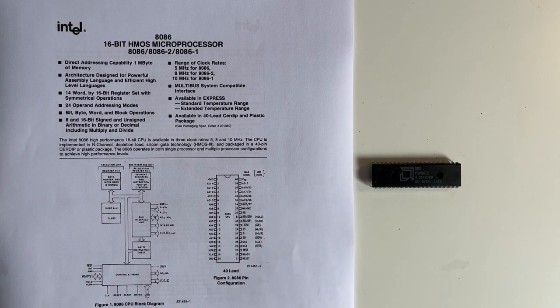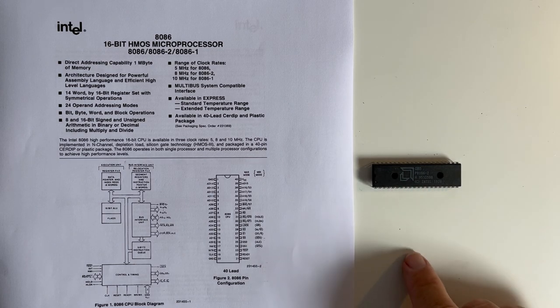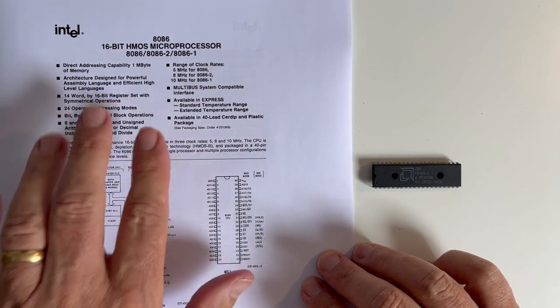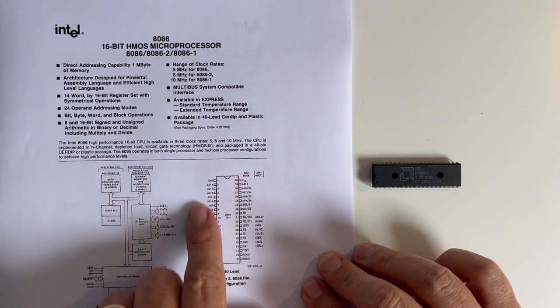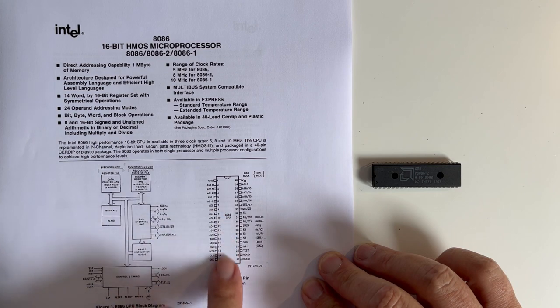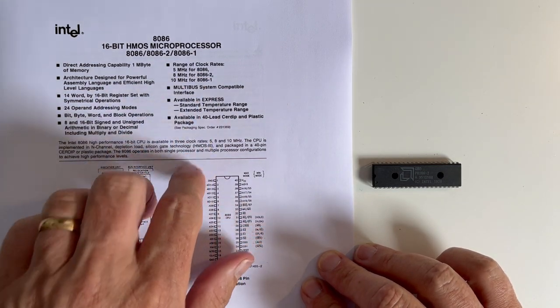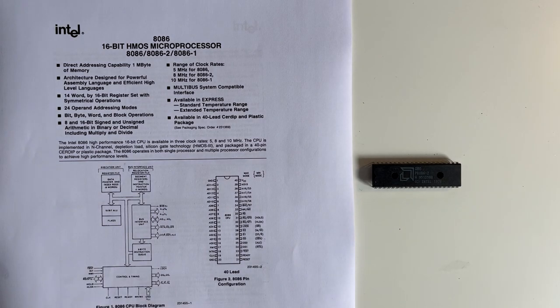Here we have an Intel from 1978, an 8086-2, and here we have the datasheet for the 8086-2 and the pinout. You'll see the 8086-2 is an 8 megahertz clock. Now I don't want to use an 8 megahertz clock because if we were going to try to step through or look at this in slow motion to see what actually happens and what is going on with the microprocessor, we need to run it much slower.